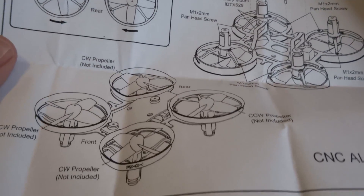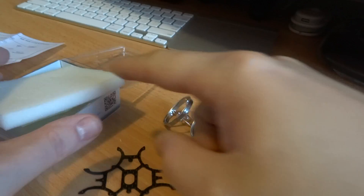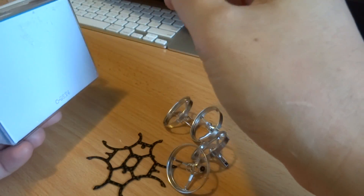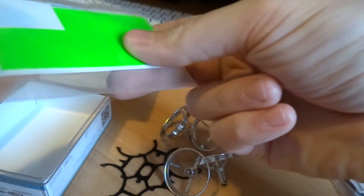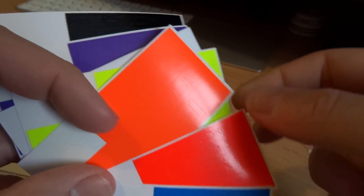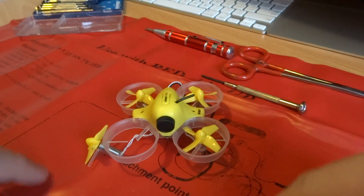There's no picture of how to mount the camera in the instructions, which is interesting. There was also a bit of a surprise under the foam — a very generous amount of stickers: green, blue, reddish pink, orange, yellow, white.